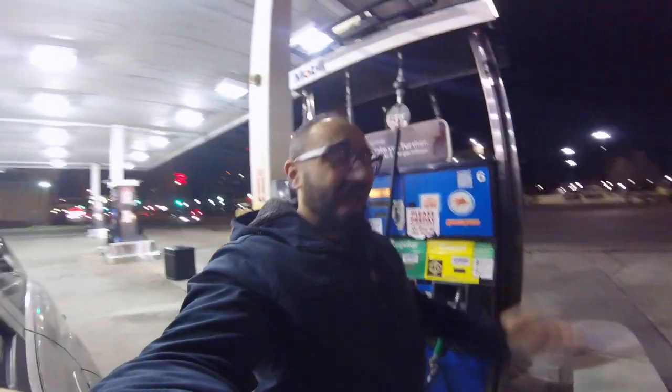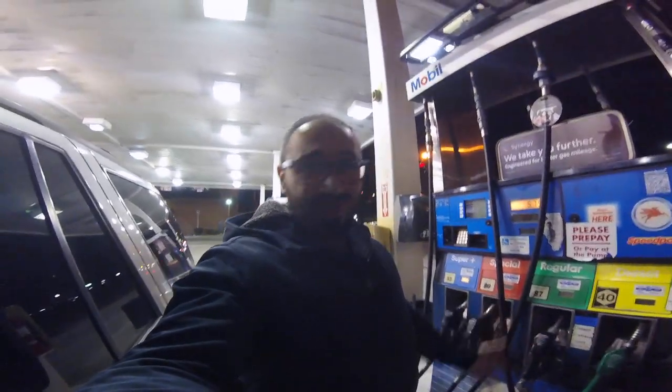All right guys, we're at the gas station right now and I'm gonna make a video of how to pay for gas with your credit card. Bear in mind this is the first time I do it, so let's see.